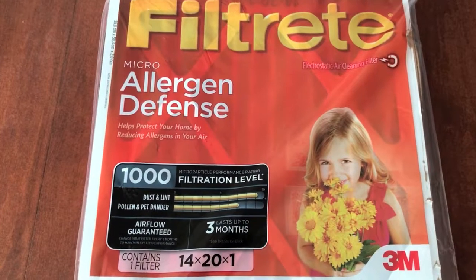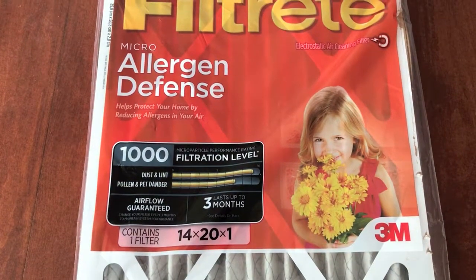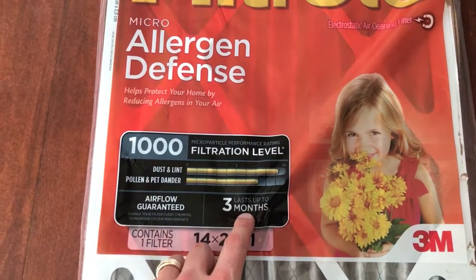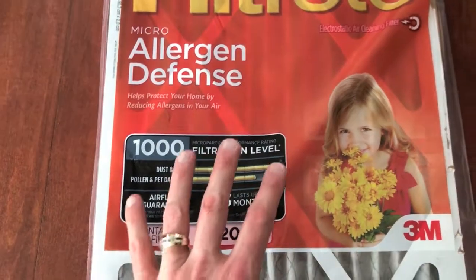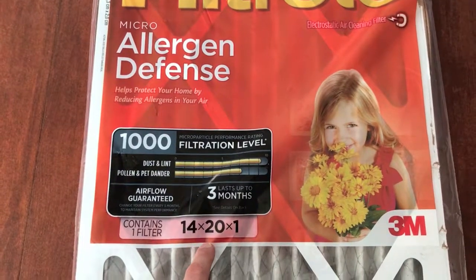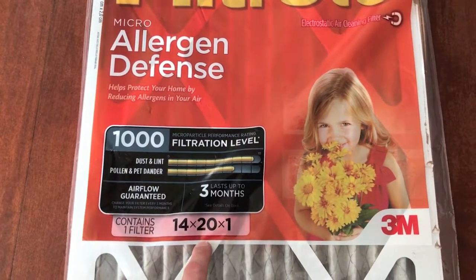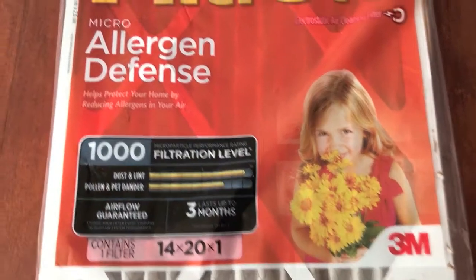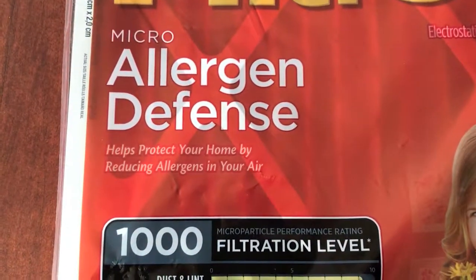Here's a quick view of the actual filter we bought. It is a 3M brand and was purchased from our local hardware store. As you can see, it's got the guarantee of airflow and lasts up to three months. Prior to actually going out and purchasing a new filter, it's very important that you verify the dimensions of your actual filter that is in your furnace. The last thing you want to do is run all the way to the store and purchase a filter that is the wrong size.